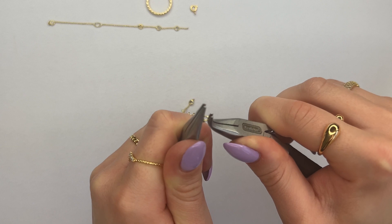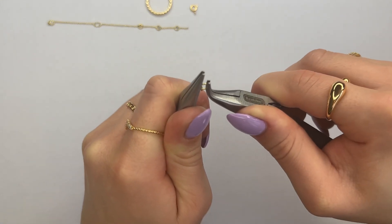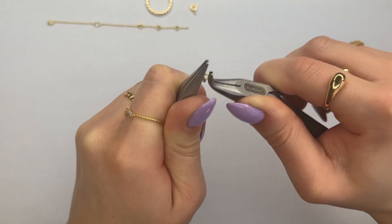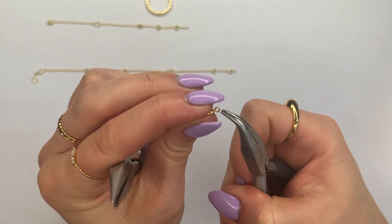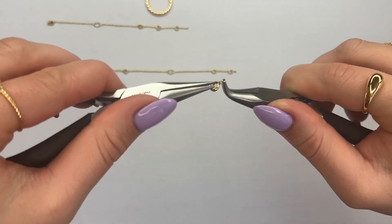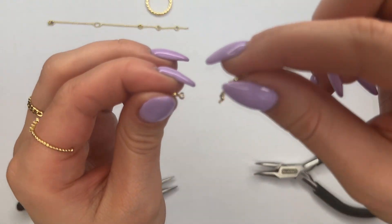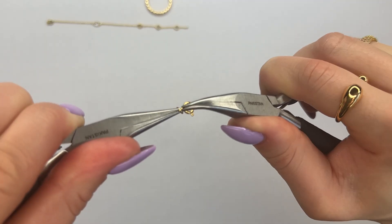Close up the jump ring — as you're closing it, you want to be pushing your hands closer together, click past the ring and come back to where they meet. What's unique about this clasp is that the bottom loop it comes with is not soldered, meaning it's open, so we can go ahead and use our pliers to open that one up and attach it to the opposite side of the chain. Close the clasp.